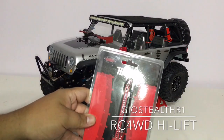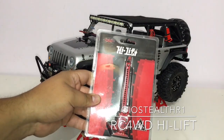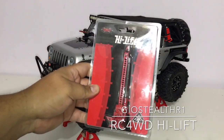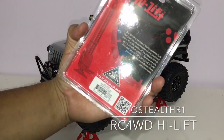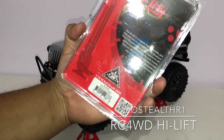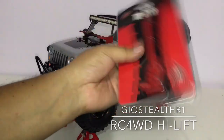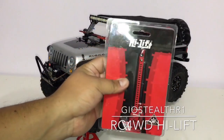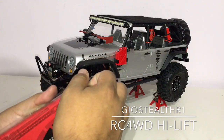When I found out this product just came out I was very interested in acquiring it. This is from RC Four Wheel Drive and it's called the High Lift Jack. If you guys are looking for the part number, it is part number Z-S1526. This looks pretty badass — I'm gonna crack this open and see what's happening.